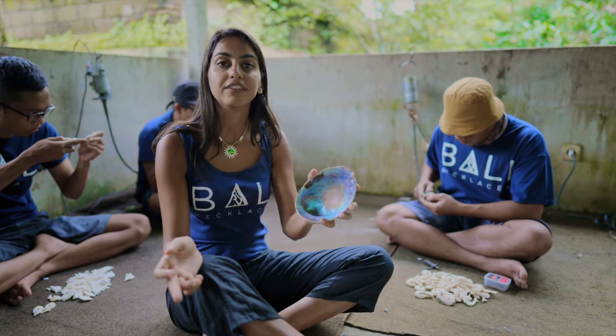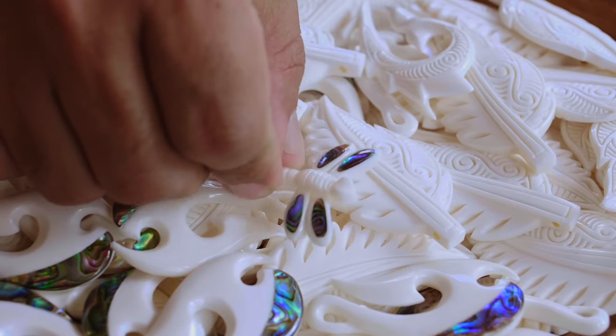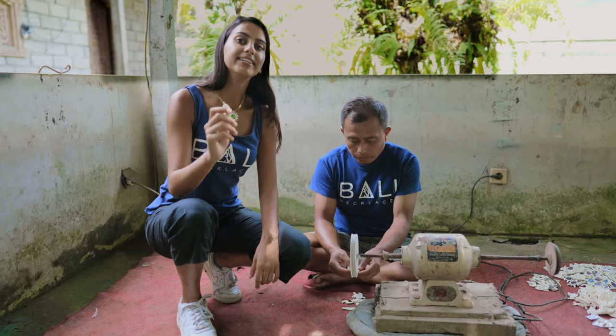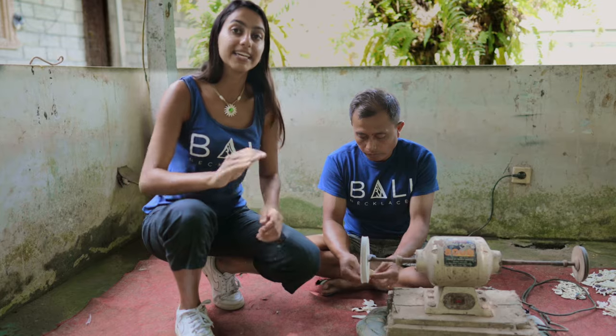For any of the designs that have the unique Avalon shell in them, this is when we cut and carve each shell into the design. Once the pendant is finished being carved, we begin to hand polish each piece. This is done to ensure that each piece has a nice smooth finish.